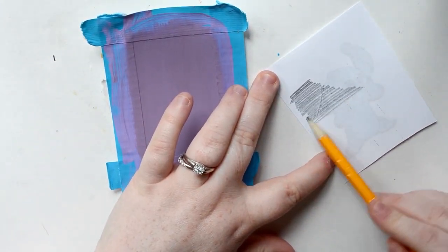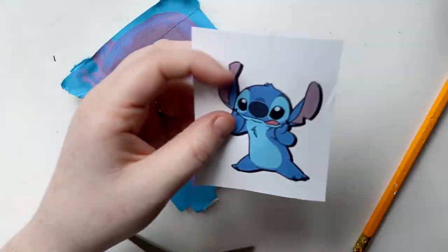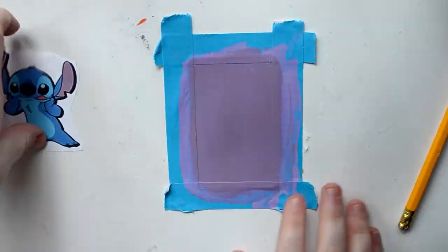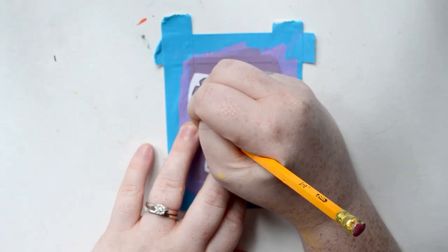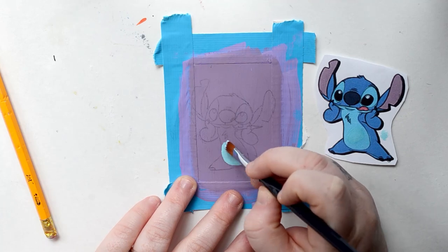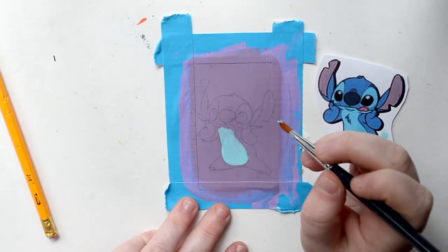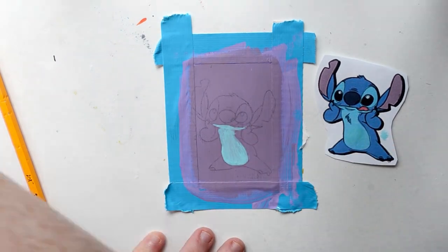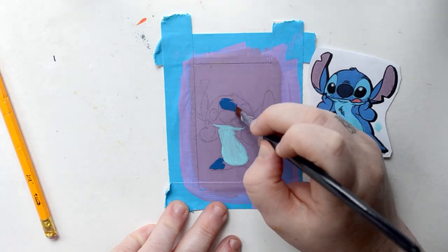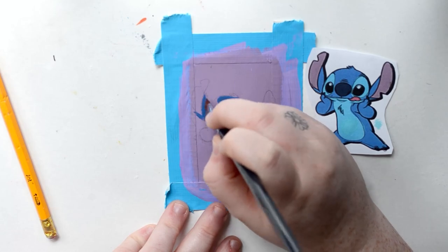I also transfer all of my images onto the cards because I want them to look as close as possible. I start with Stitch, and how you transfer is you scratch pencil onto the back and then when you trace it the pencil transfers onto whatever surface you're working on. It's kind of like tracing, or getting a nice solid sketch out beforehand.